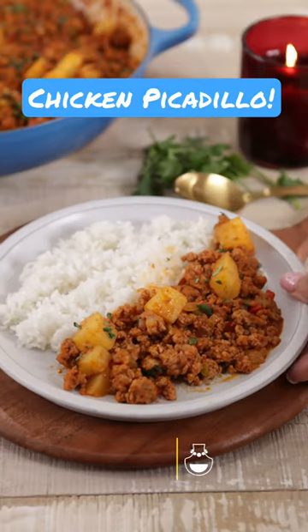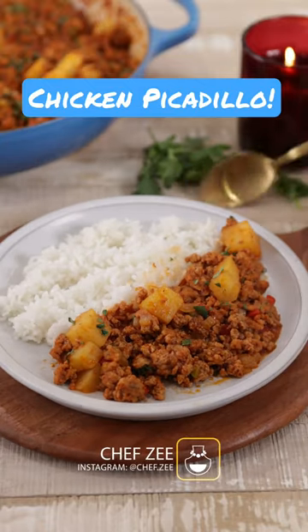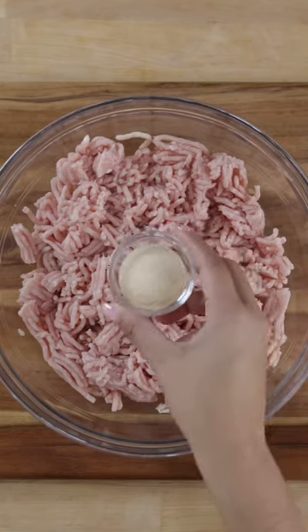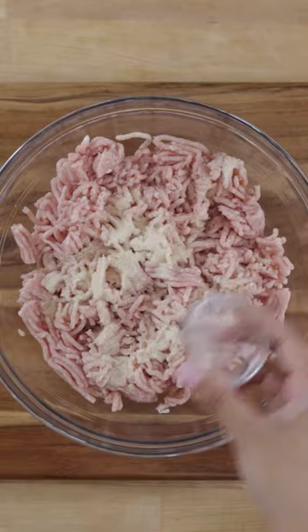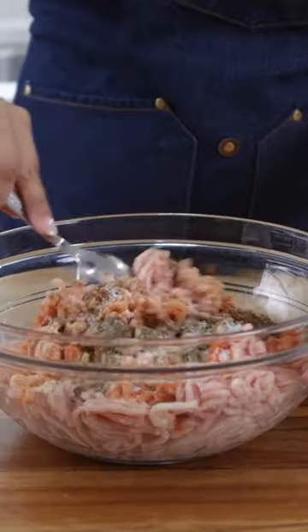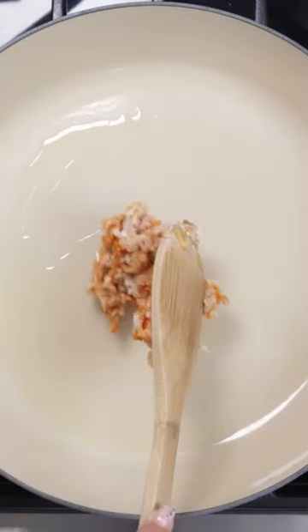Today we're making picadillo de pollo y esta receta siempre me queda riquísima and you're always going to want to make it. So to kick things off we're going to season the ground chicken with some onion powder, garlic powder, sazon con achiote, oregano, cumin, salt and pepper and we're going to mix everything until it's well combined.